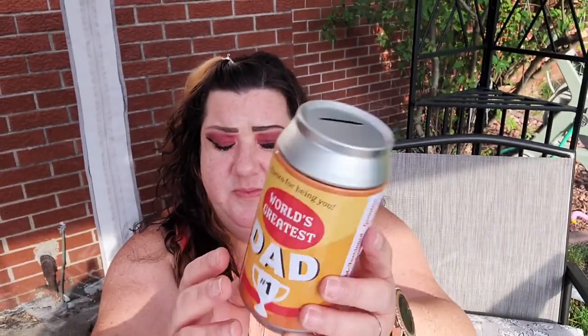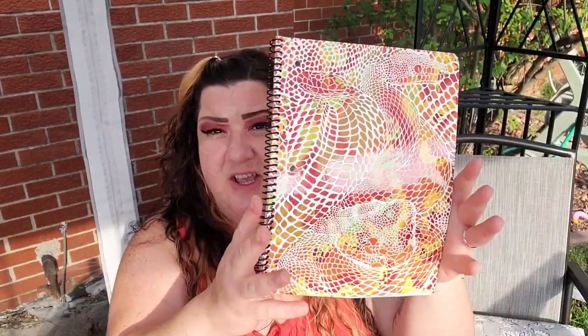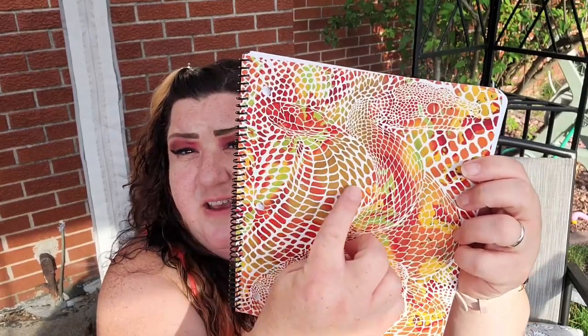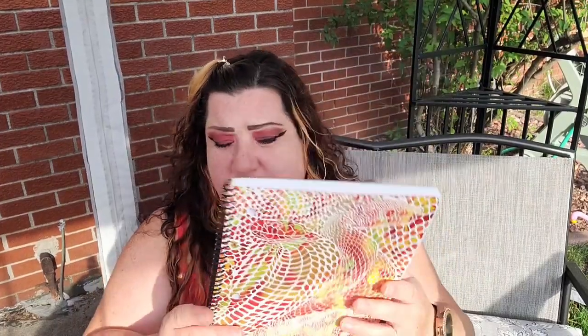I grabbed one of these piggy banks and I just thought that was pretty cute. Lots of stuff in here — I have these men's face and body cleansing wipes. There are 30 of them in here and these smell really, really nice. I also have this notebook; it does have a snake on it and it looks a lot like our snakes, so I thought that was pretty cool.